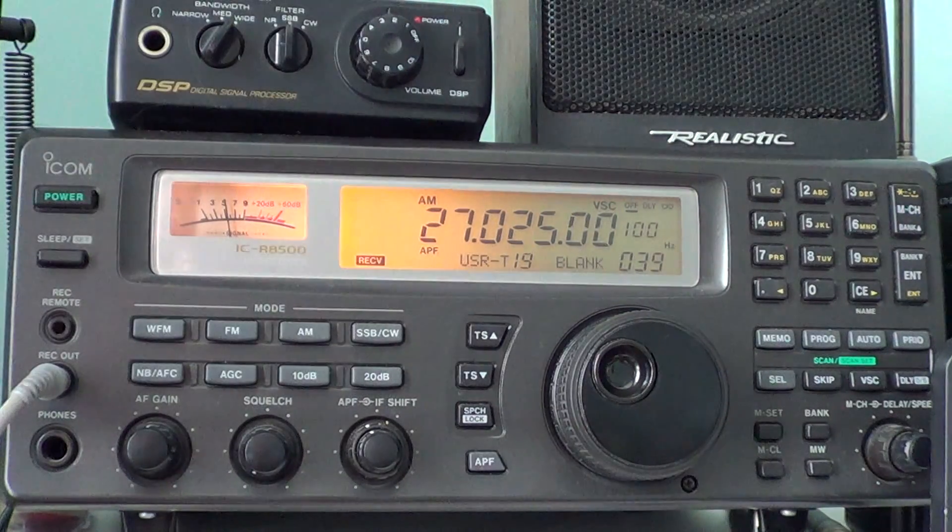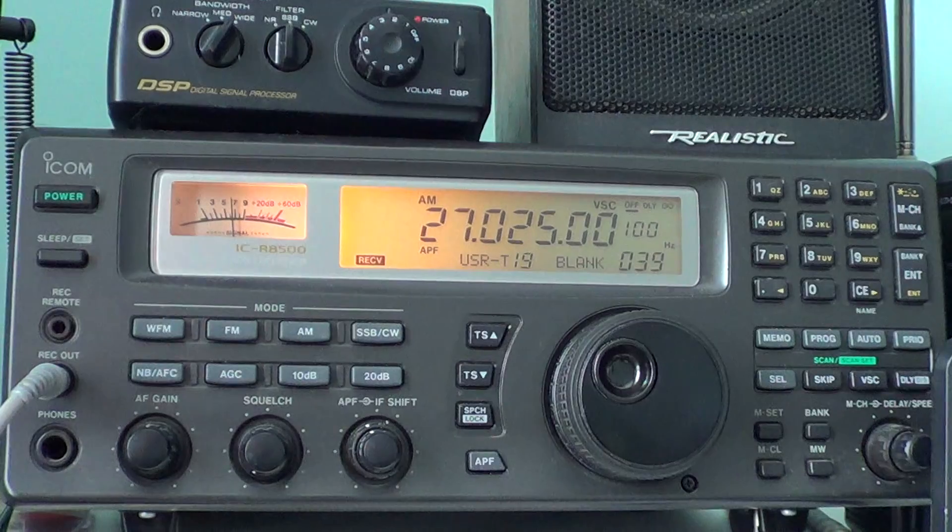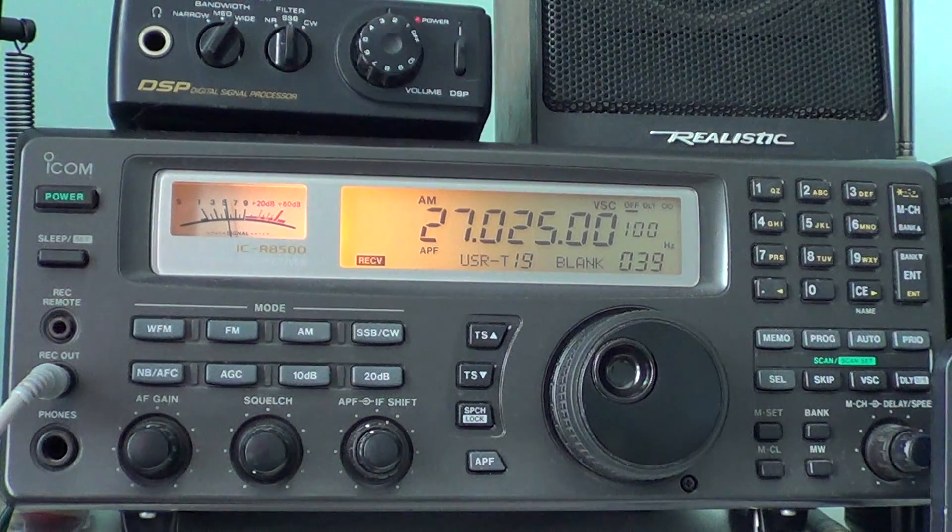Hey everyone, welcome to this tips and tricks video about shortwave radio. One of the things I enjoy is listening to shortwave and the very high frequencies — the limits of shortwave: the 10-meter band, 28-29 MHz, even the CB band and out-of-band of the CB band, 26-28 MHz, checking out what you can receive.